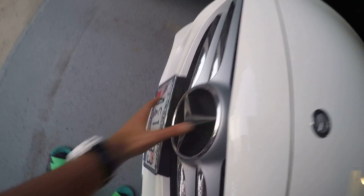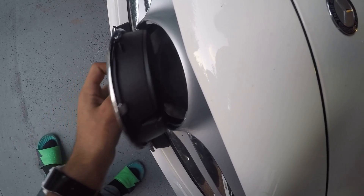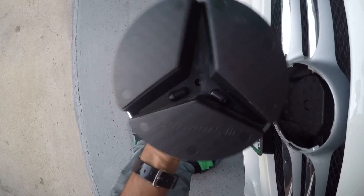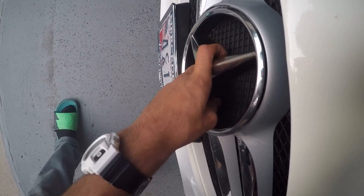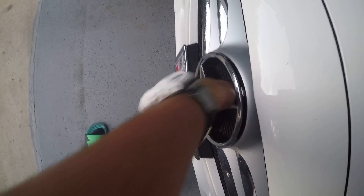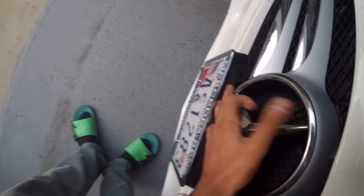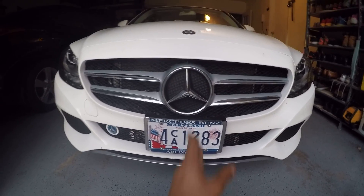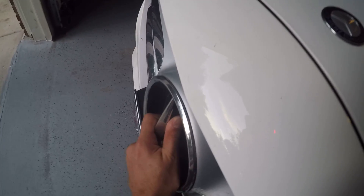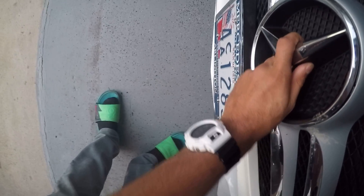It just pops in just like that. One thing you should know: if you do get it wrong — say you put it in with the two prongs not on the bottom while the letters are facing upright — if you manage to get it in that way, it becomes off-centered, so it's not perfectly straight. To avoid this, just make sure you have the two prongs facing down and the letters facing the way they should, and just pop it in just like that.